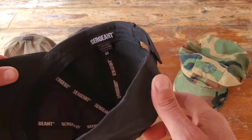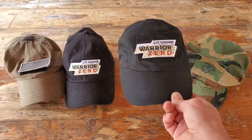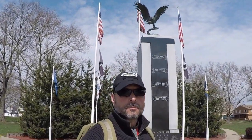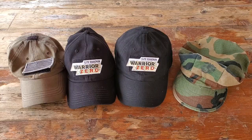The other thing I really like about Sergeant USA caps is that they offer a lifetime warranty, which I haven't found with other companies. So for the price point you're paying, plus the fact that it comes with the American flag patch, this is my current go-to tactical cap and the one I'm recommending to my Warrior Zero members.